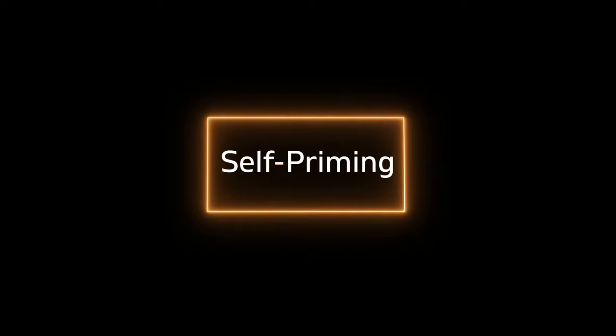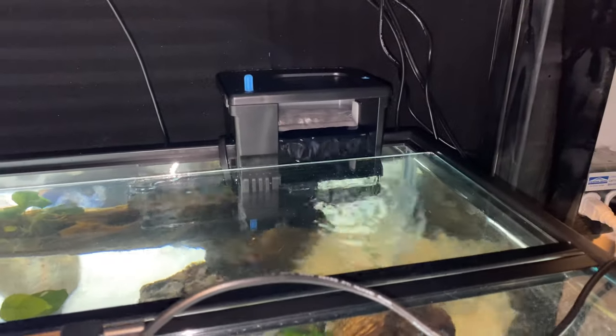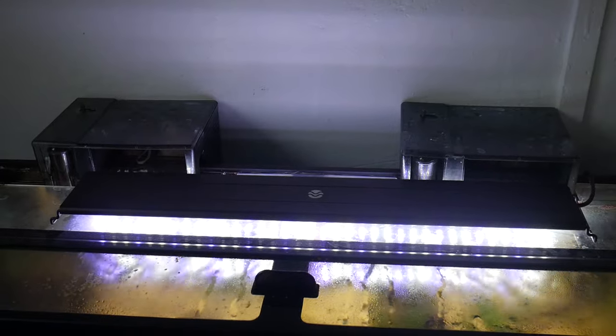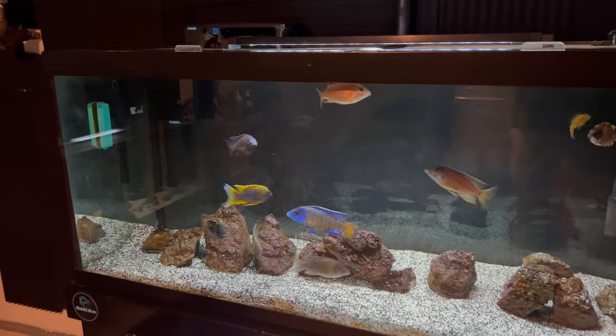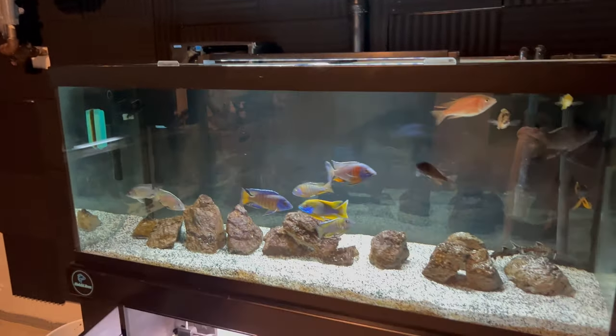Another thing to consider is self-priming, which is a huge issue with some hang on the back filters. Your sponge filter is in the tank, so if your power goes on or off, it will start right back up. But some hang on the backs don't have the pump inside the water and so they're not self-priming. The Fluval AquaClear, for example, has the pump on the outside — so if the power kicks back on after an outage, the filter won't start back up; you have to manually fill the back of the filter just to kick it on. Luckily, many newer hang on the backs now have the pump in the water, which reduces noise and allows automatic restart. And although I've picked on the AquaClear a couple of times, it's still a very reliable filter.